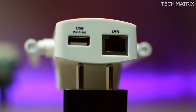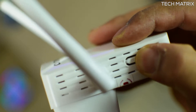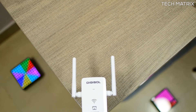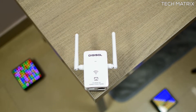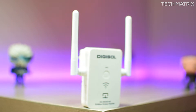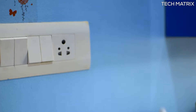The USB port is present for charging devices you may need, but it won't work to access pen drives or hard drives. On the side there's a reset button. It measures 91mm in height, 59mm in width side to side, and 40mm front to back, weighing just 98 grams. It is a single-band device supporting only 2.4GHz with 802.11 B/G/N.